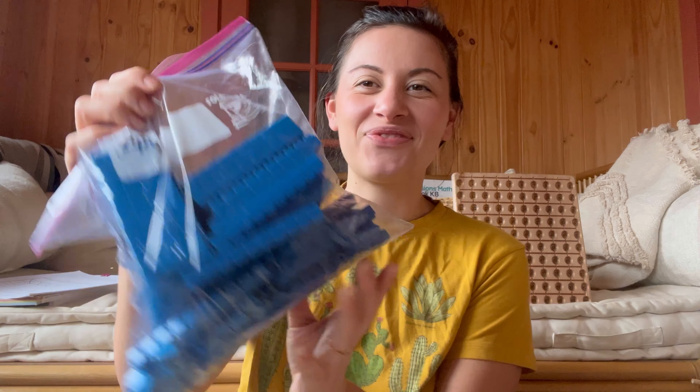And then we have - I always forget the name of these - ten something? I don't know. There are blocks of ten, little ones, and hundreds. And then there's a thousands block, but it's too big and he's not to thousands yet.